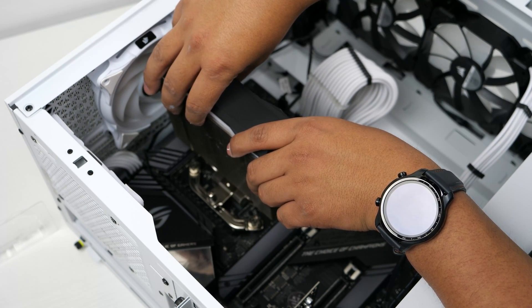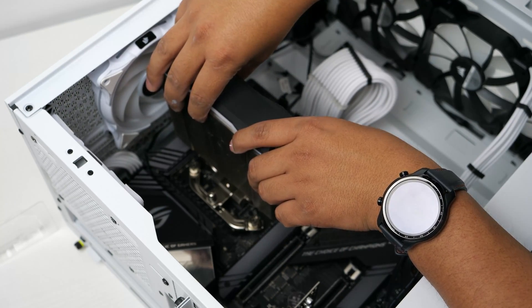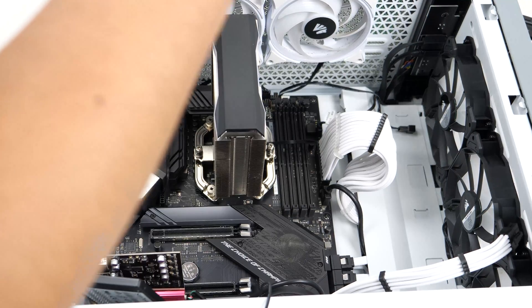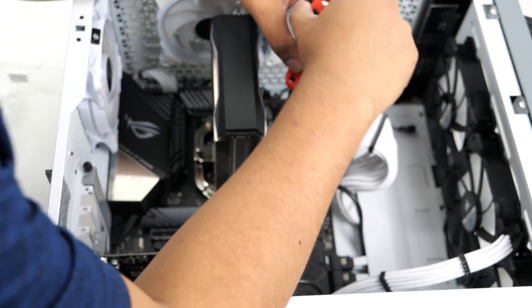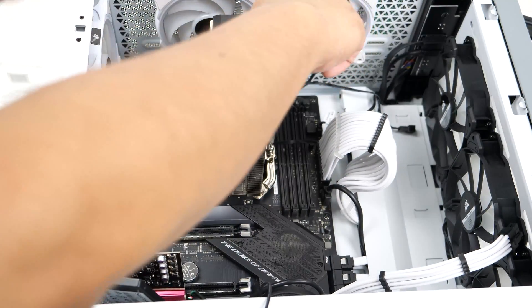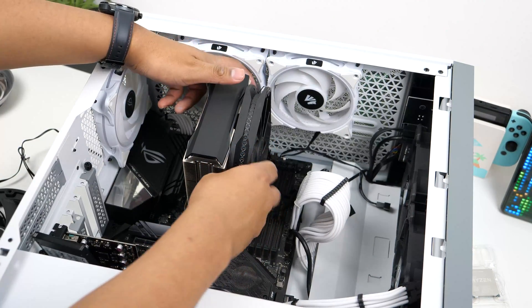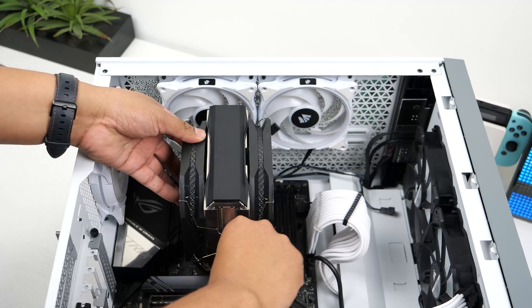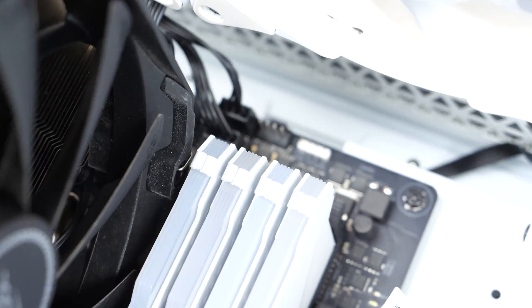Now all that's left is to install your CPU cooler. Gently lower your cooler onto your CPU and follow your specific cooler's installation guide. I slowly tightened down the screws going back and forth between both of them until they were fully tightened to ensure a good seal. I then clipped the fans onto the heatsink and reconnected the CPU fan header cables to the motherboard.